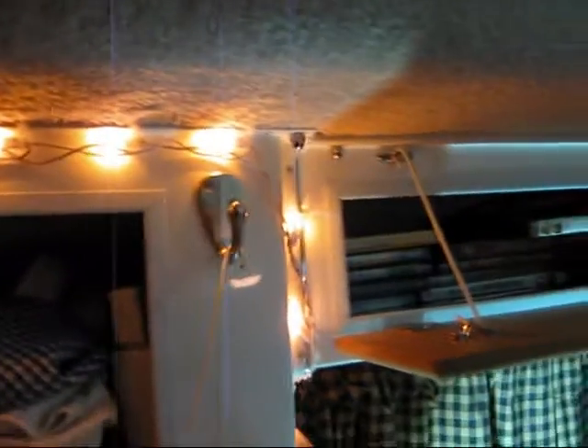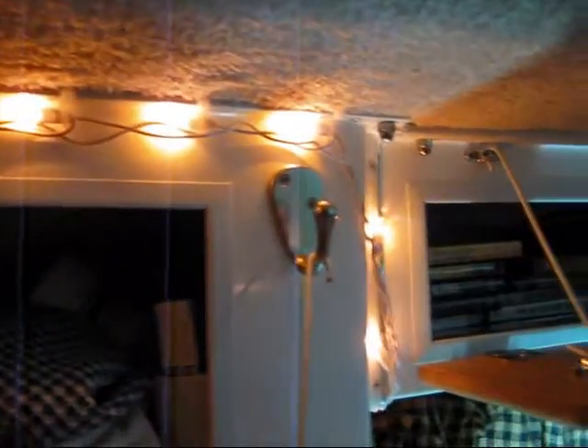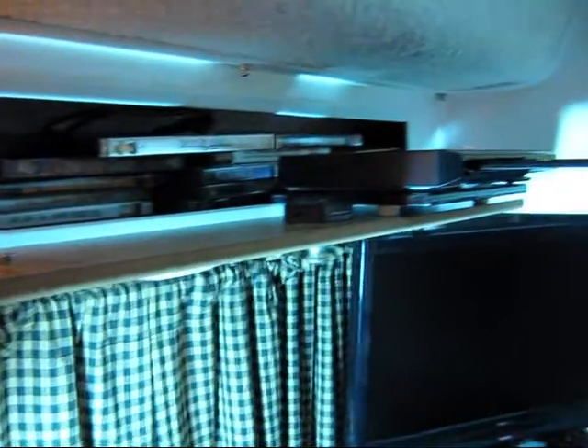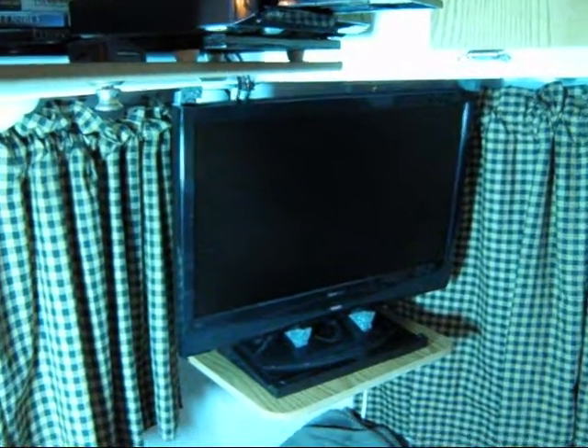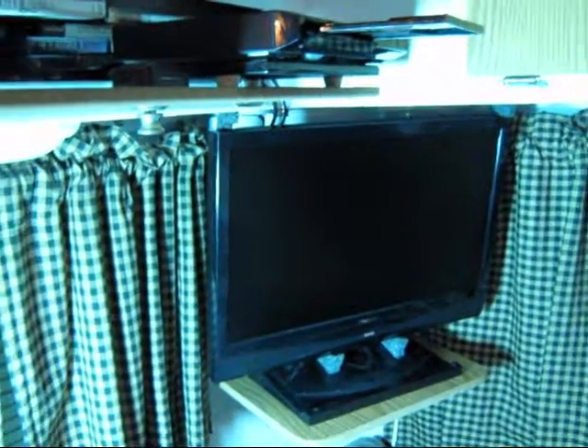I know you're looking at these little cameo lights up here — yeah, that's another little customization. I'll talk about that maybe in another video, but it definitely adds to the coziness inside, as you can see. Okay, so that's all for today from the Casita Commander. We'll see you later.